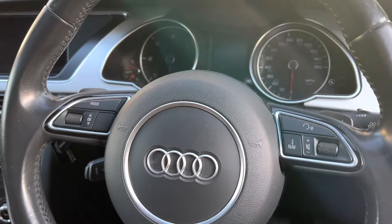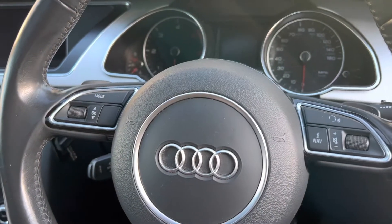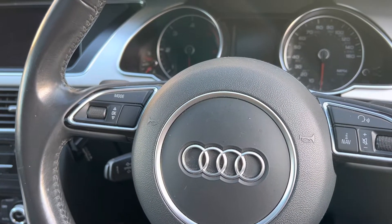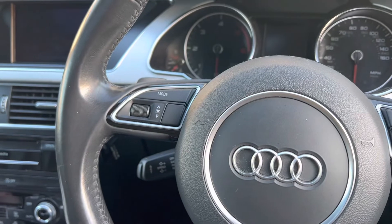Hi, hope you're well. Today I'm going to show you how to install an OBD2 device in an Audi A5.